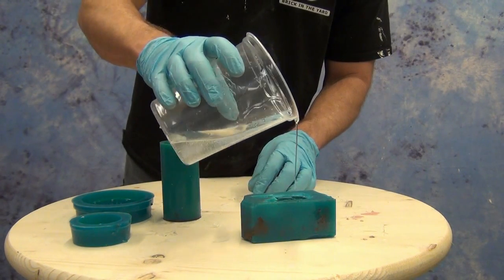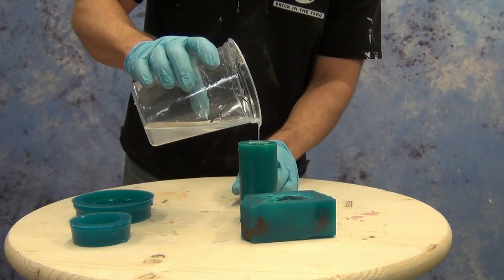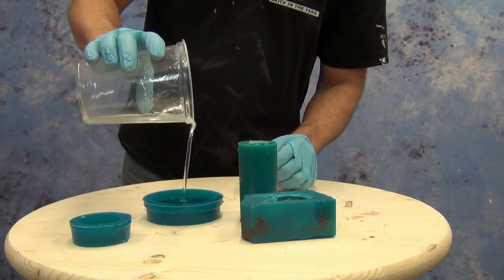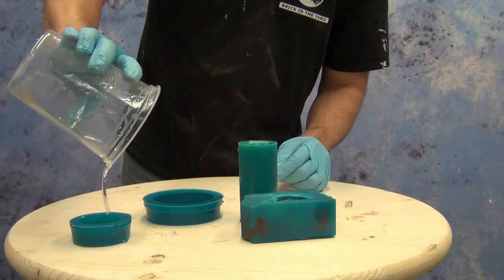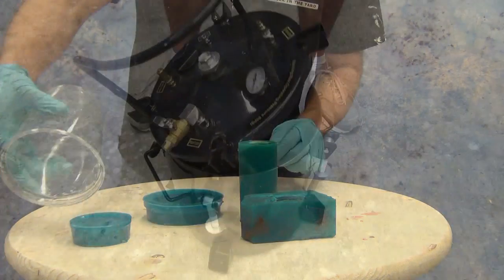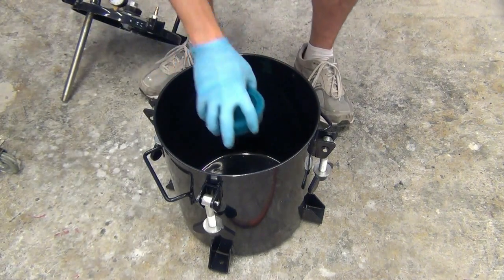As soon as we're done mixing we're ready to pour, because this has a five minute working time. That's not a short working time, but it's still quick enough that we want to move fast and at a deliberate pace. Make sure we get that resin poured into our molds and then immediately get those transferred into our pressure chamber, because it's going to take a minute to get them situated and get the pressure turned up. Five minutes is about the fastest you're going to be able to work in a situation like this.